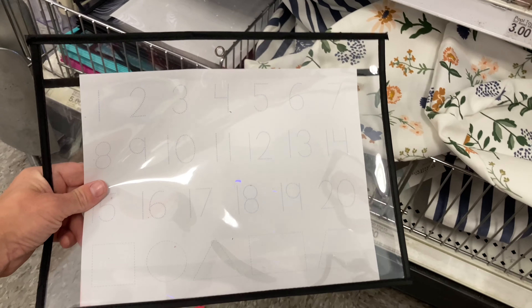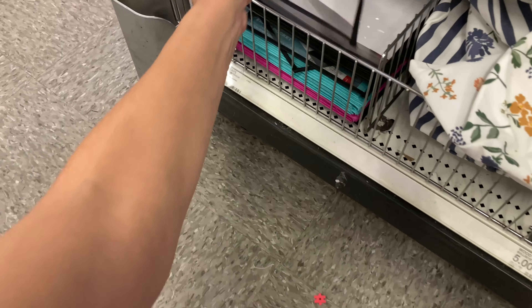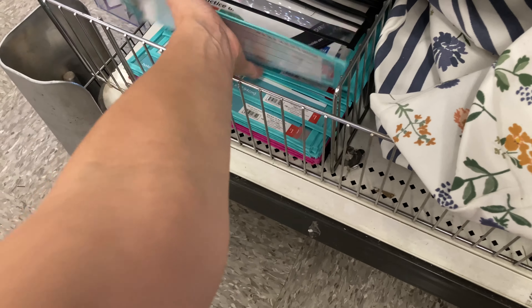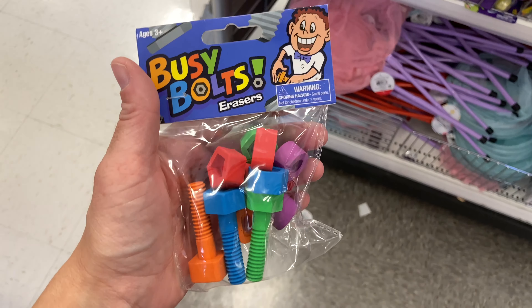Next I'm going to show these dry erase pockets. They're great if you're teaching kids how to trace or doing simple math — addition, subtraction. I think they're great for elementary students but could be used for so many other things, and they also just keep your papers looking nice.